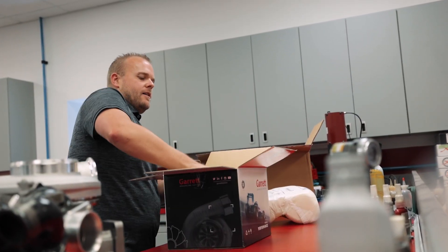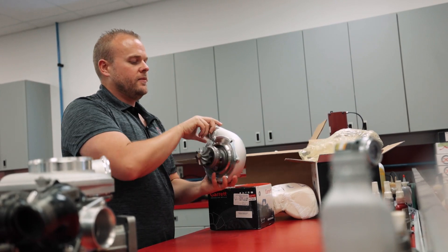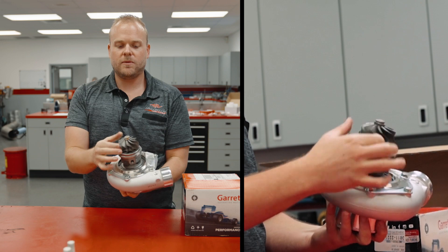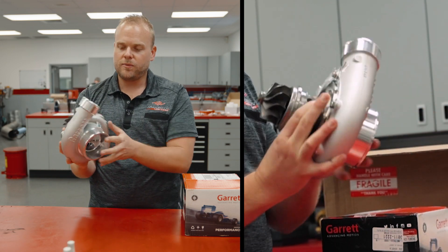So let's see what comes in the turbo part. Here we have the turbocharger itself. These units typically come just like this. We have our center section or CHRA here. It's got the turbine wheel, and inside here you can see the compressor wheel — and this is the compressor housing.